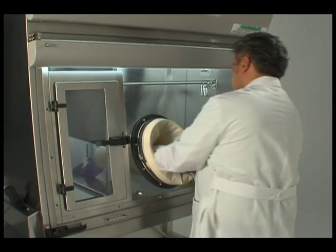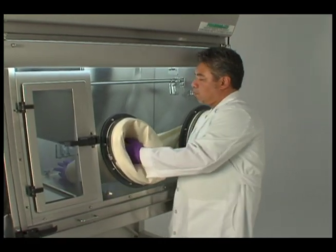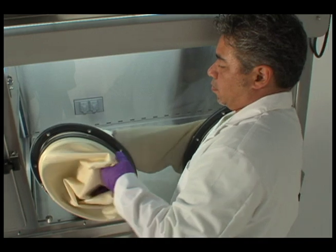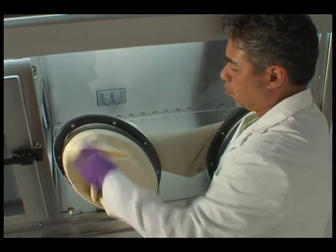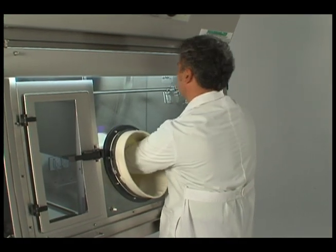Reach through the new sleeve to pull the old one off into the isolator. Dispose of the old sleeve as trace chemohazardous waste.